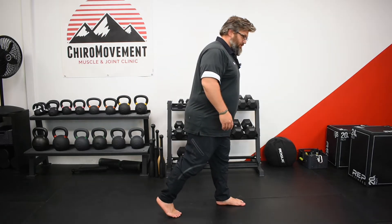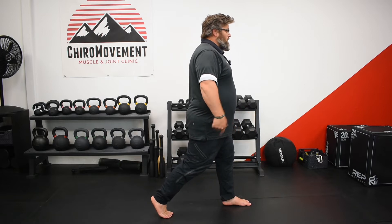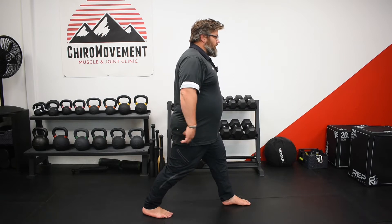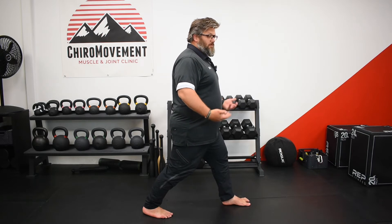The calf — gastrocnemius and soleus. We're going to get into a stretch position by altering your legs: one leg in front, the one behind is the one you're stretching. Drop that heel to the ground and let the tissue get that stretch.